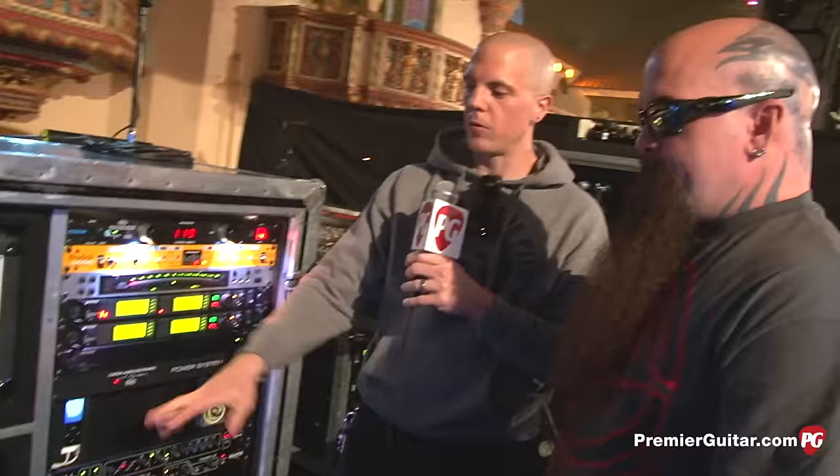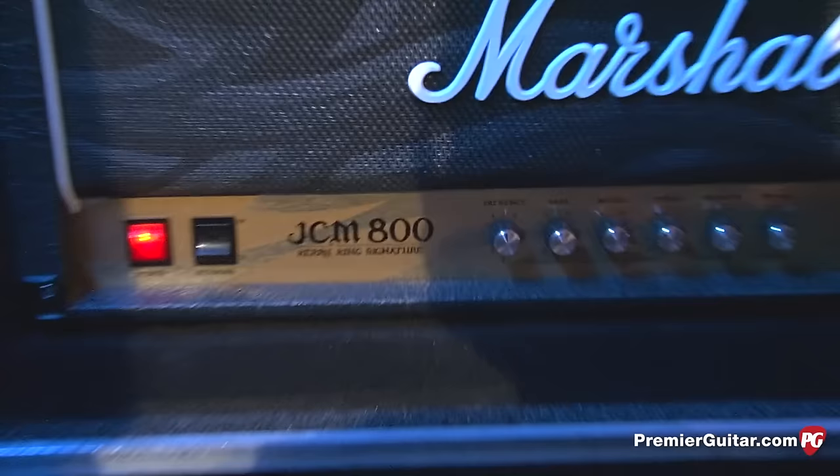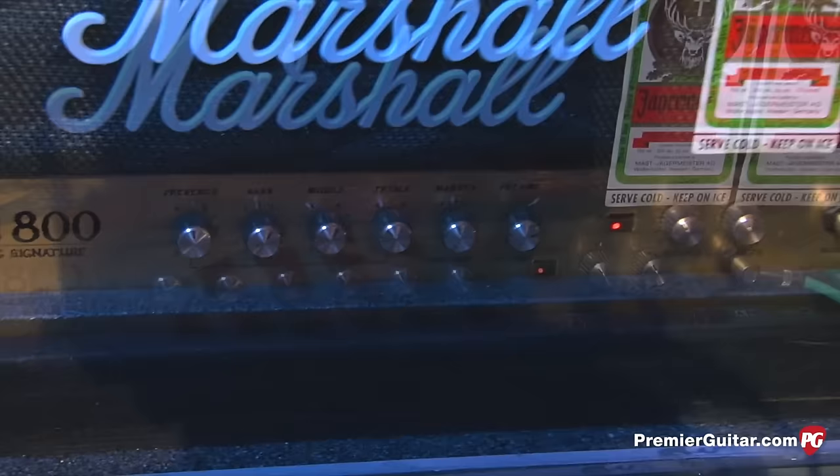Are the three amps set up pretty identically? They're pretty close, but everyone's different, and my bottom one always sounds best — I don't know why. Two heads swap in and out and the bottom one just blasts. For most nights at a venue as big as the Aragon, you're running all three all the time. The cabs are standard Mode Fours. The Mode Fours sound really good with my signature head. They also sound good with a 1960, but Mode Four — there's more wood in there and the speakers react differently. It makes it sound like you're tuned lower, just gives it more fullness.